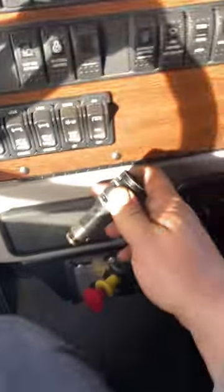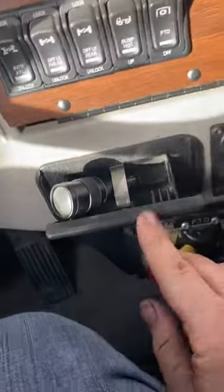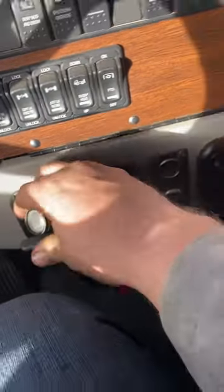But if you just kept this in the ashtray — well, it doesn't even fit in this ashtray. But if you just kept it maybe in the door — we'll do that. Keep it in the door panel.